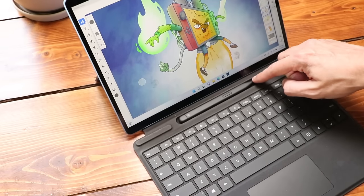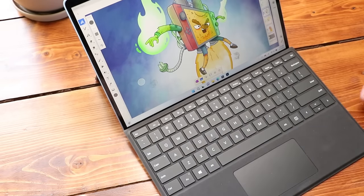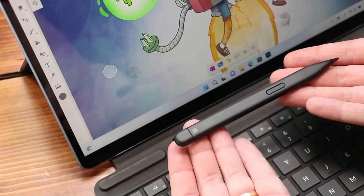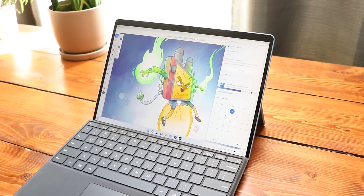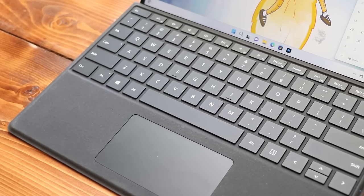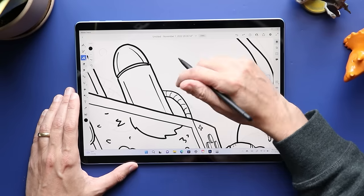I mentioned the type cover a minute ago in terms of charging the pen, and I really like the signature type cover that comes with the Surface. Actually, it doesn't come with it — it's extra, $279 if you get it with the Slim Pen 2. There's a well where the pen charges, hidden most of the time by a little magnet — it folds up and is held against the Surface Pro's screen. Those magnets also serve a secondary purpose: when the Surface Pro cover is closed, it's not wiggling around like is a problem with many type covers on other devices. You need a keyboard cover for this device — the user experience is like 2,000 times better with one.